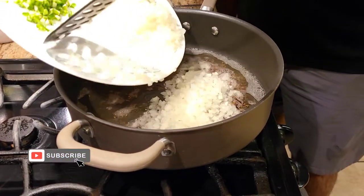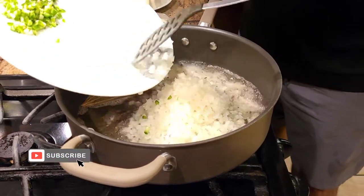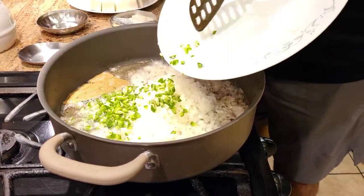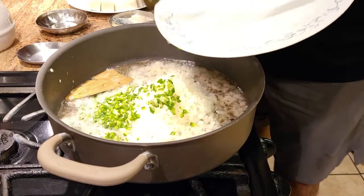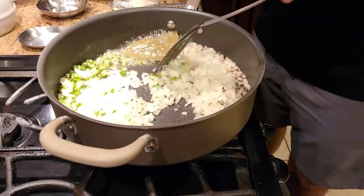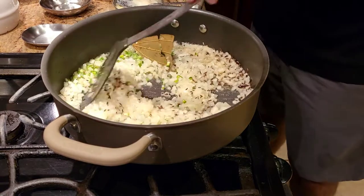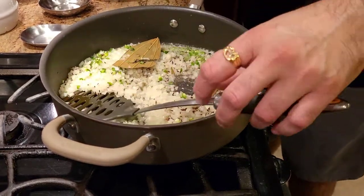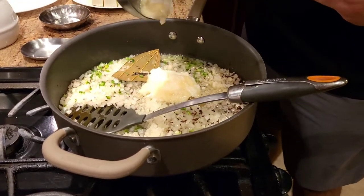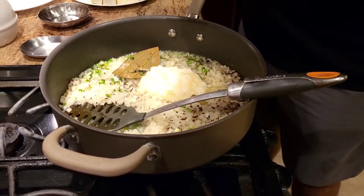Now I'm adding finely chopped onions, along with finely chopped green chilis. I'm also going to add ginger and garlic paste — about two big spoons of ginger paste and two big spoons of garlic paste — and then we're going to cook until the onions are cooked properly.